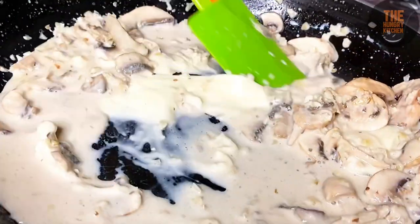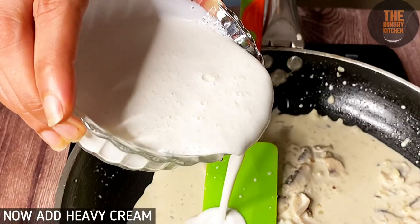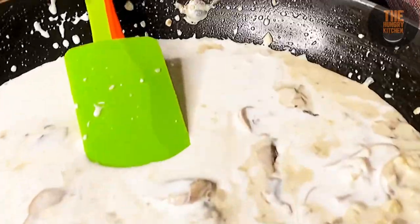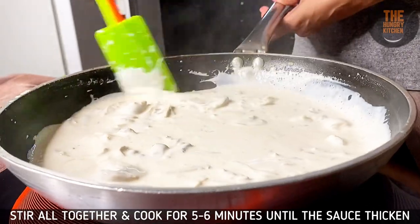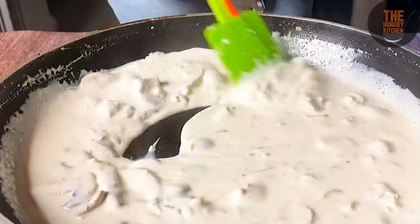After the cheese melts, add 300 ml of heavy cream into the pan. Make sure the sauce is well combined in the pan and cook it for 5-6 minutes until the sauce thickens.